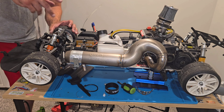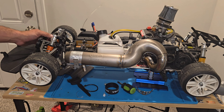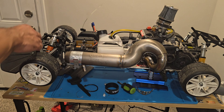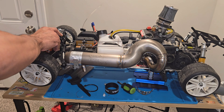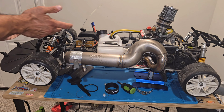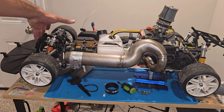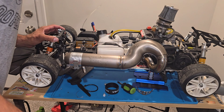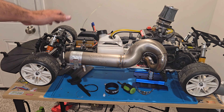It looks like you could actually put a front diff in here because there's a space for it. You could definitely do the fronts if you wanted to. But it might not work because there's a lot in the way — this is meant for rear. You could probably convert it, who knows.